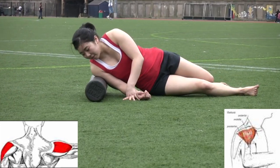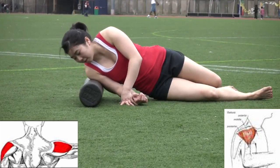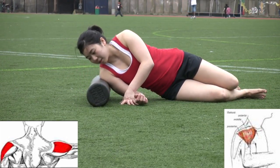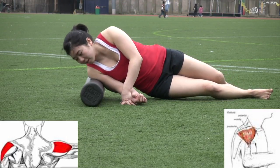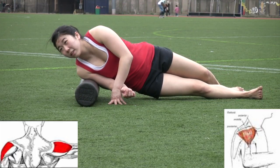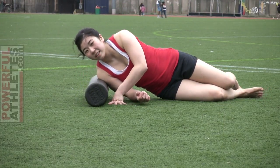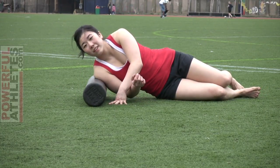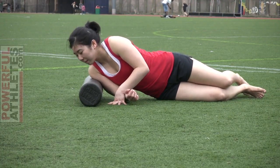Here we are foam rolling the side of the shoulder — the middle deltoid. We first employ an up-and-down motion, going from the head down towards the legs. Pay attention to how the athlete uses her body, in particular her legs and her left support arm. She leverages her body weight to get up on top of the foam, which is important because of the direction of force — she needs to get the shoulder down on top of the foam to get through the muscle fibers.